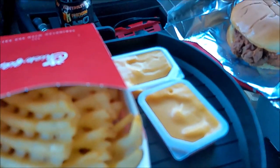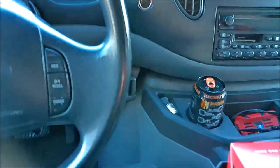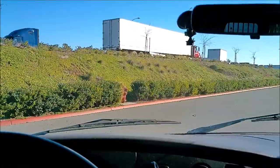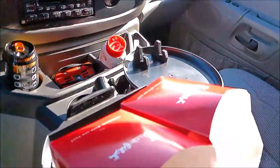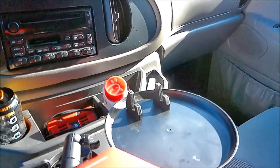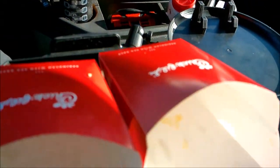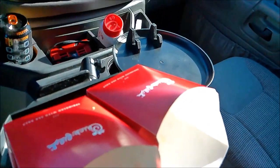The good thing about this is I can actually eat fries with dip or McNuggets with dip, which is what I really like about this tray. It's perfect right by the steering wheel. Made it to work — food didn't fall, a successful meal without falling on the way to work.